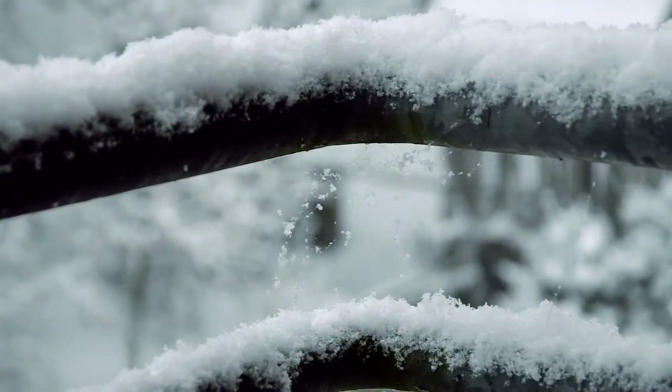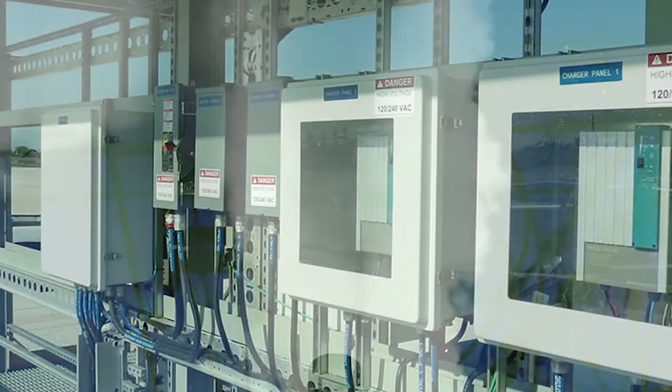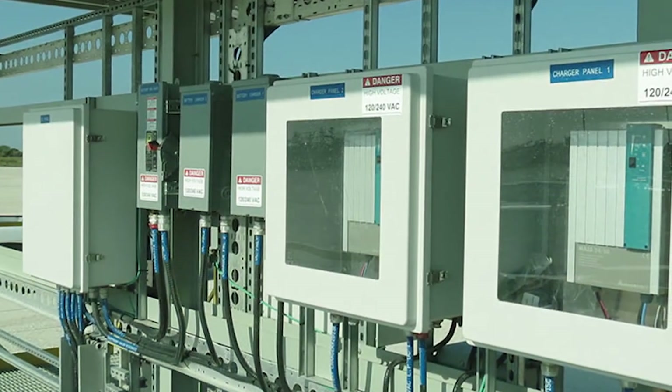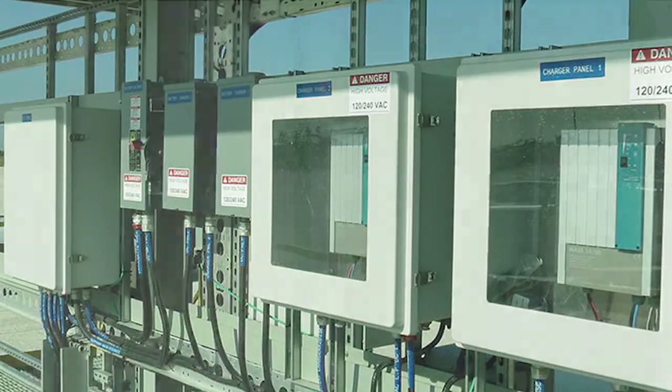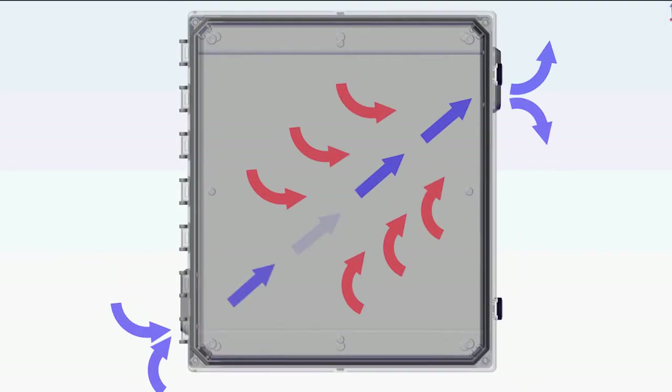Enclosure ventilation kits are typically installed in applications where thermal changes in the environment may cause pressure changes within the enclosure, which can result in condensation, or in applications where electrical components inside the enclosure may produce heat. In both applications, the vent kit protects critical equipment inside the enclosure and maintains proper air flow ventilation.